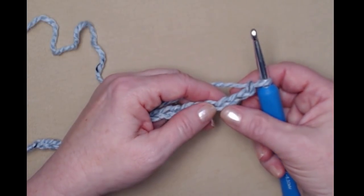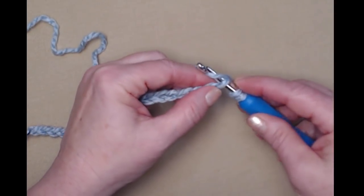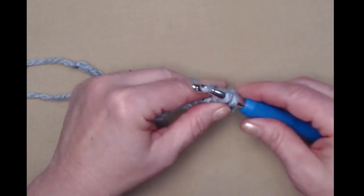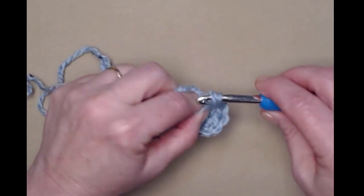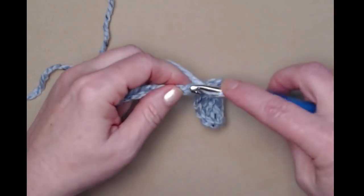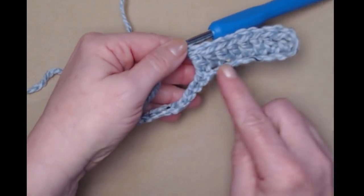We're going to begin by stitching a double crochet in the fourth chain from the hook — one, two, three, four. These first three chains will count as our first double crochet. So yarn over, go into that fourth chain, pull up a loop, yarn over, go through the first two, yarn over, and go through the second two. Now we're just going to place one double crochet in each of the chains across.